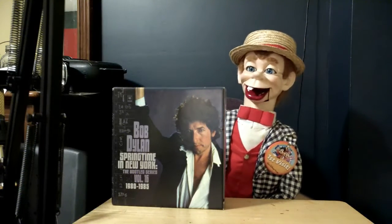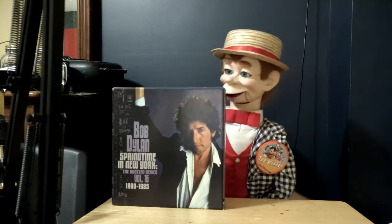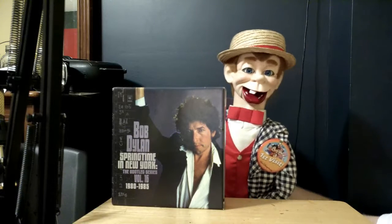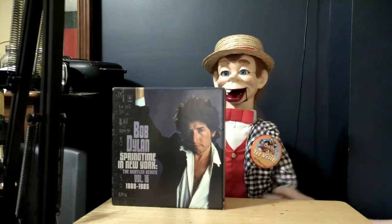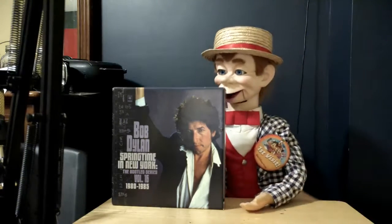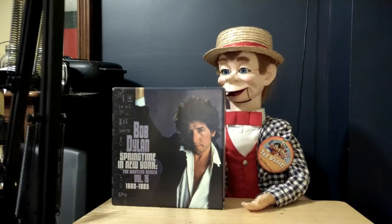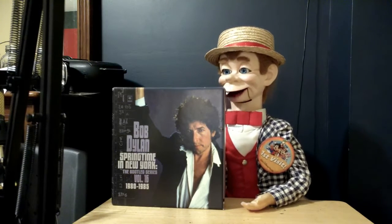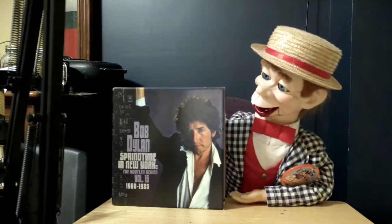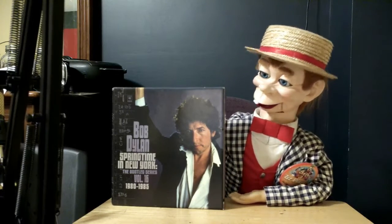Welcome back everybody to the Mortimer Snur2 channel and today we're gonna be reviewing something for you guys. As you can see right here, this is the new Bob Dylan box set, Springtime in New York, the bootleg series, volume 16.